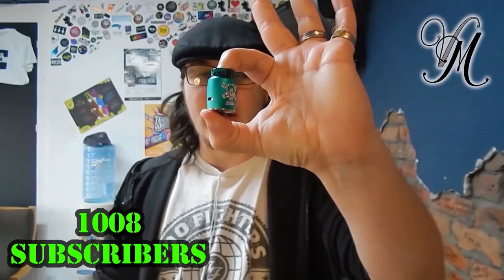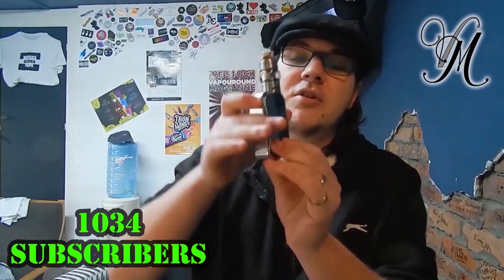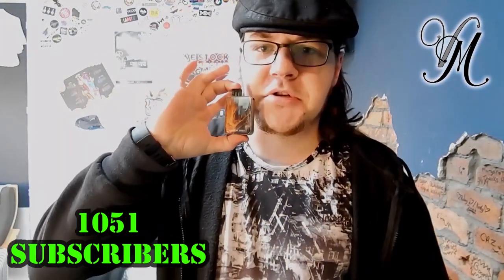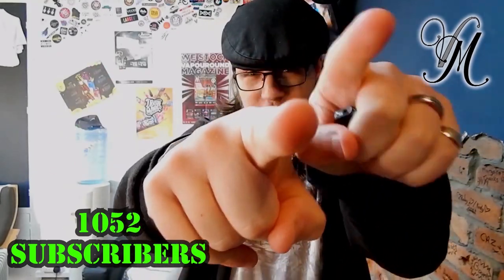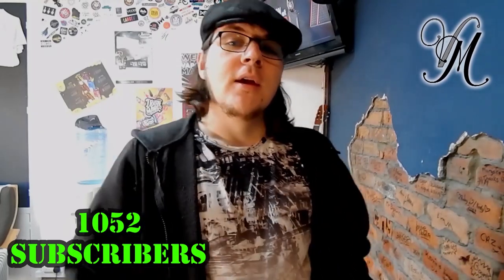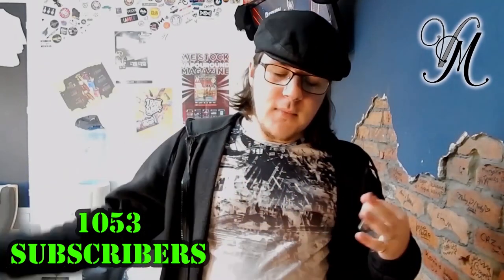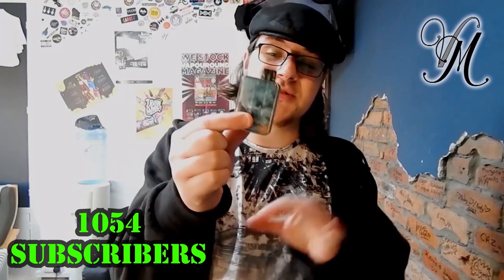The Ghoul RDA by Blitz Vapes — it's absolutely awesome, the flavor is impeccable. Today we're reviewing the GP3 by Smok. We're reviewing the Charon Baby by Smohant. Before I get on to it, I need to ask — have any of you watched the Battlestar Baby pod system review? Because if you have, this all sounds very familiar to you, and that's because it is practically the same pod system.